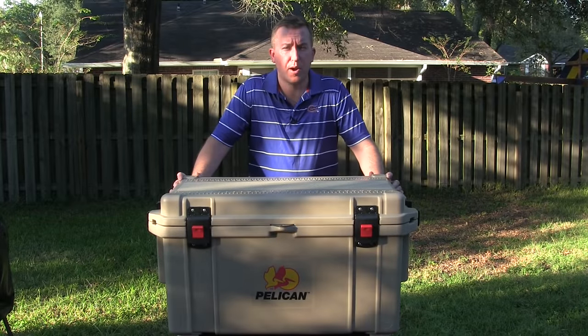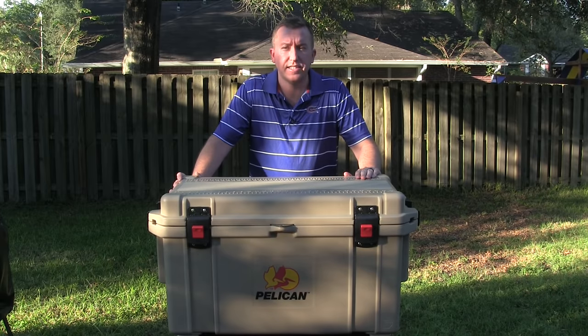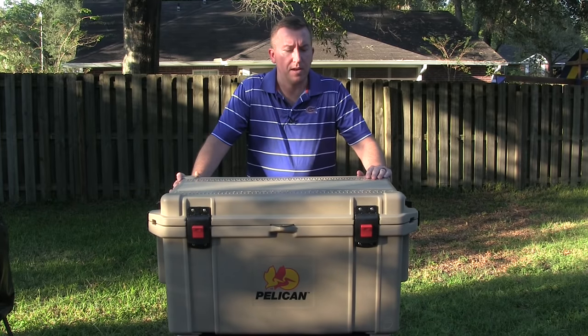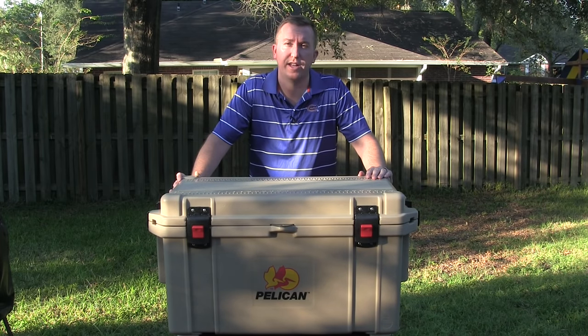Hey guys, it's Steve. Welcome back to another BBQ Bros video. Today we're going to be taking a look at the 65 quart Pelican Cooler. This is a direct competitor to the Yeti Cooler. So if you like to hunt, fish, or just drink beer and hang out with friends, this is going to be a great product for keeping those drinks or your meat cold. We're going to do an overview and then do an ice test.